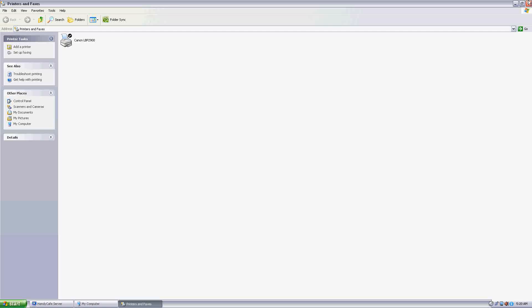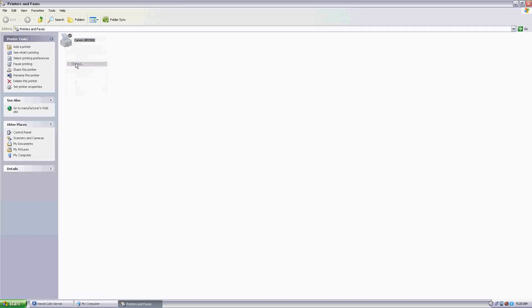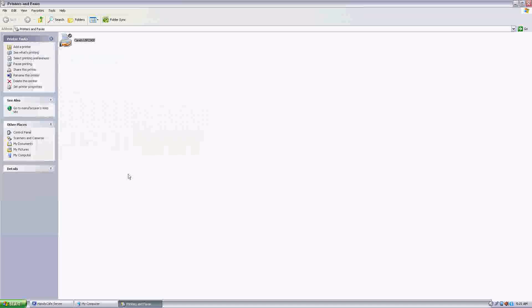But the thing is, what do we have to do to get a print from all client computers attached to this server? To do this, right-click on the printer, go to Sharing, and click 'Share this printer'. Remember the name — it matters a lot. The name here is Canon LBP 2900, so make sure that is accurate. Click Apply and OK.